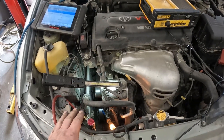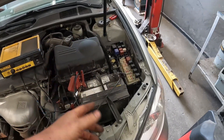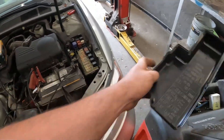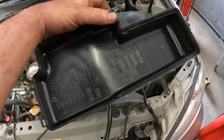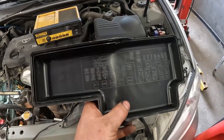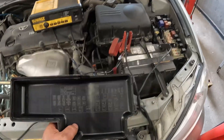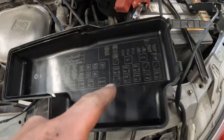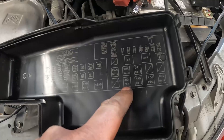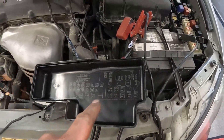Easiest thing to do is look at the relay. Thankfully on these older guys they are labeled nicely in these fuse boxes. If you can see that right there, it says MG clutch. Here's the moment of genius.